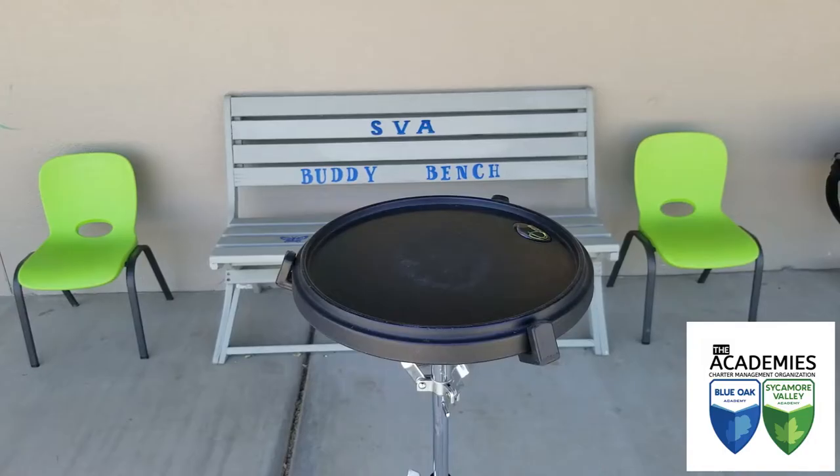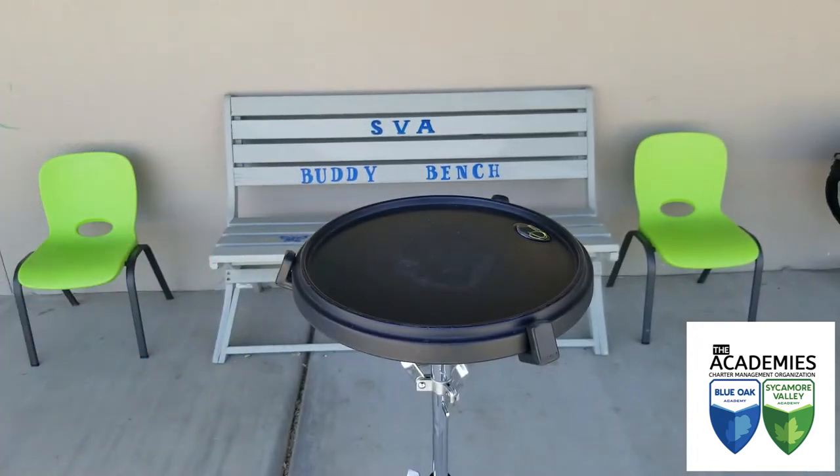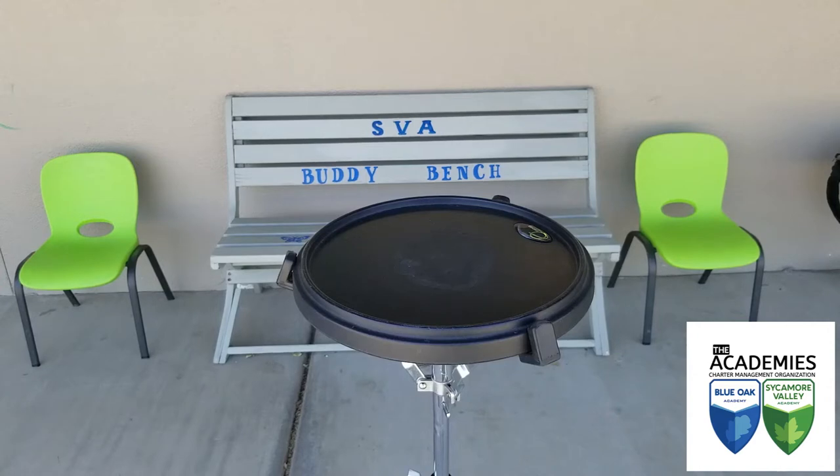Good day everybody, how you doing? I am Eric Anderson. I am the drum line instructor and percussion instructor here at Sycamore Valley Academy and also at Blue Oak Academy, two charter schools here in Visalia, California.